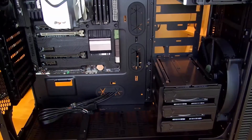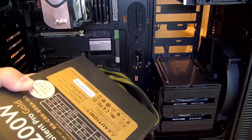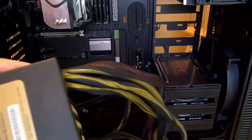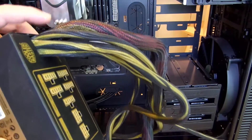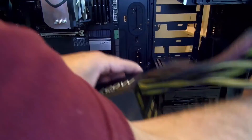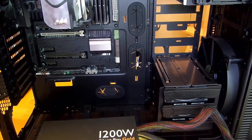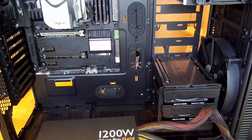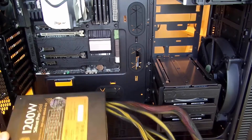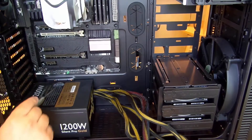Now we're going to put in the power supply. This is a partially modular power supply — 1200 watt Cooler Master Silent Pro Gold. I say partially modular because there are a few cables that are attached and the rest are modular. First let me push all these cables through — those are the USB cables, header cables, and all that stuff which we will get back to soon.